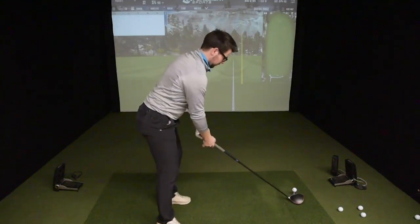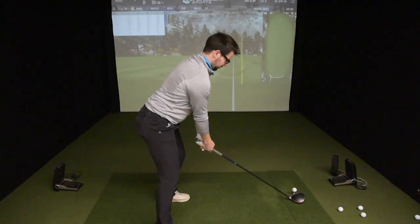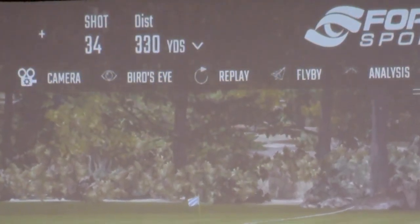Let me demonstrate. And that is how you activate your core and glutes. Thank you.